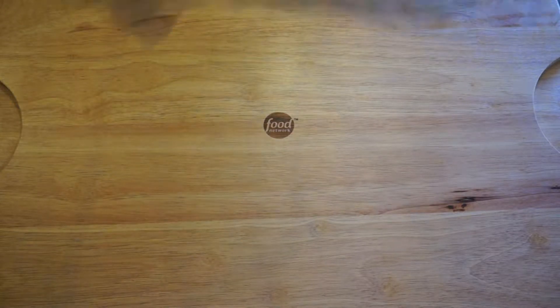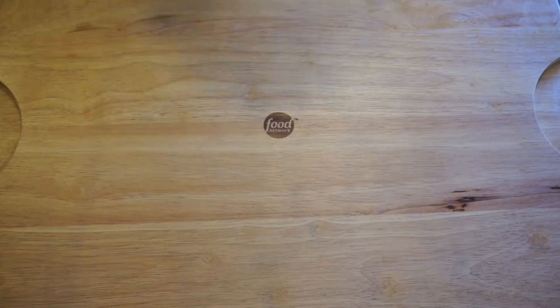Before we get started, we're going to preheat our oven to 400 degrees.